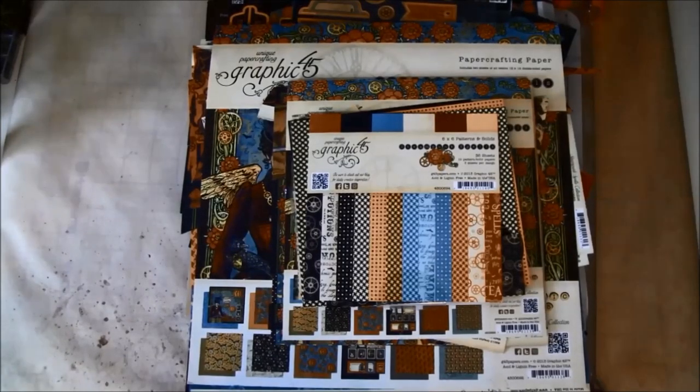Hello everyone, it's Anne from Anne's Paper Creations and welcome to part 1 on how to make a Steampunk Spells mini album. In this part I will show you a bit what we are going to use, show you the hinges for the envelopes, some tags that go through the album, and also show you a bit of fussy cutting if you haven't seen my videos before.